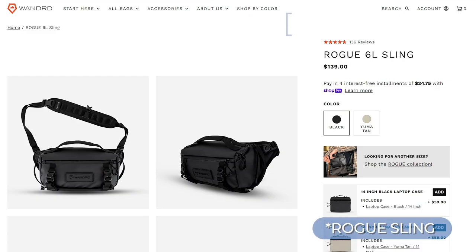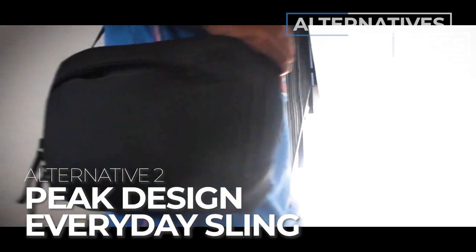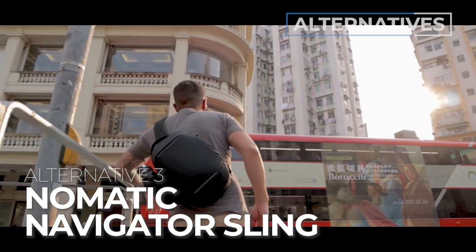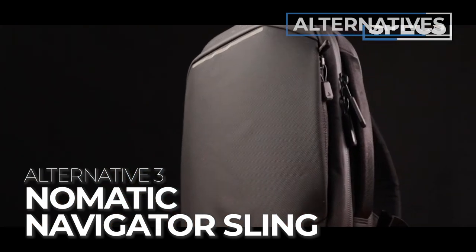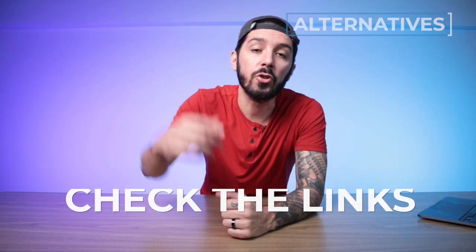Alternative suggestion number one is the Wandered Roam 6 or 9 liter sling - for you if you're totally digging the Roam vibes but the 3 liter is just not big enough, especially if you've got more photography gear. You can find a link to our full review in the description. Alternative recommendation number two is the Peak Design Everyday Sling - kind of similar: hard shell sling with dividers, great for photographers, but overall a more premium look, build, feel, and price. Check the description for our full review. Alternative sling recommendation number three is the Nomadic Navigator Sling, available in a few different sizes - an ideal sling if you're looking for a hard shell sling but not necessarily a photography one. It's a great tech sling that'll protect all your gear; we've done a couple of Nomadic Navigator sling reviews which you can find in the description below.